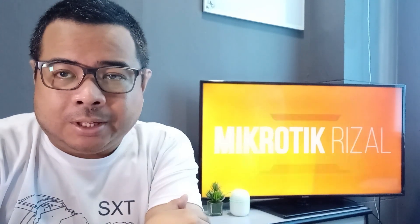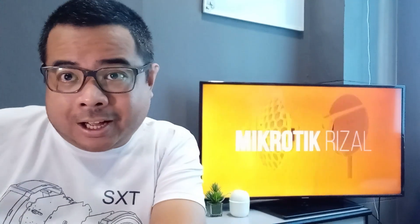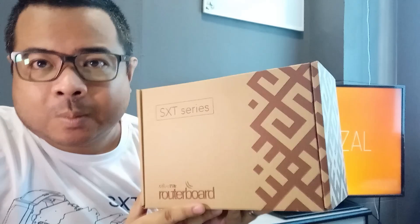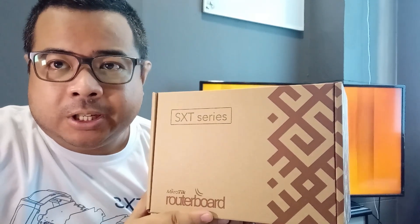Hello guys! This is Ulet and welcome sa segment ng Microtech Rizal. Dito sa episode natin ngayon, mag-unbox ulit tayo ng isang pang Microtech product. At ito ay under the LD9 app — ang i-unbox natin na yung SXT 4G kit.